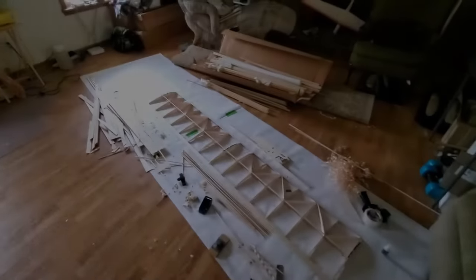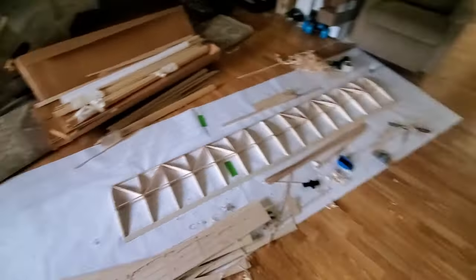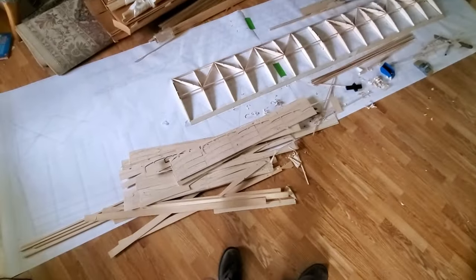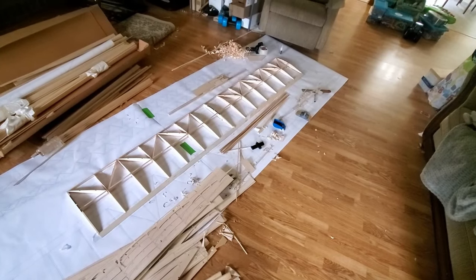This is what your house looks like when you try to build a giant airplane. There's stuff everywhere. It's huge — absolutely huge.